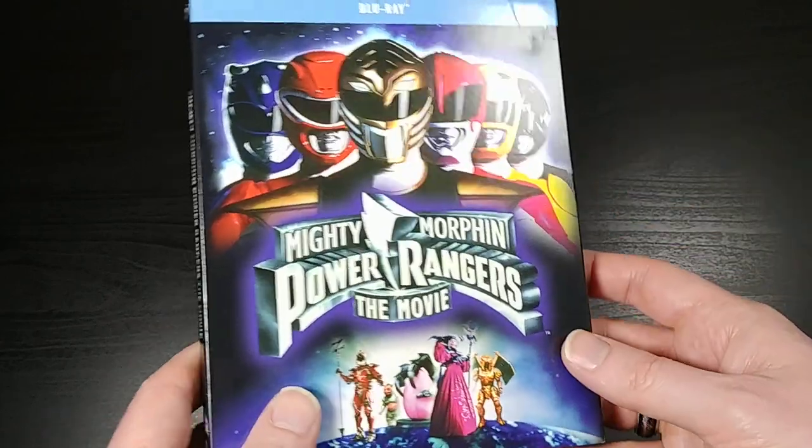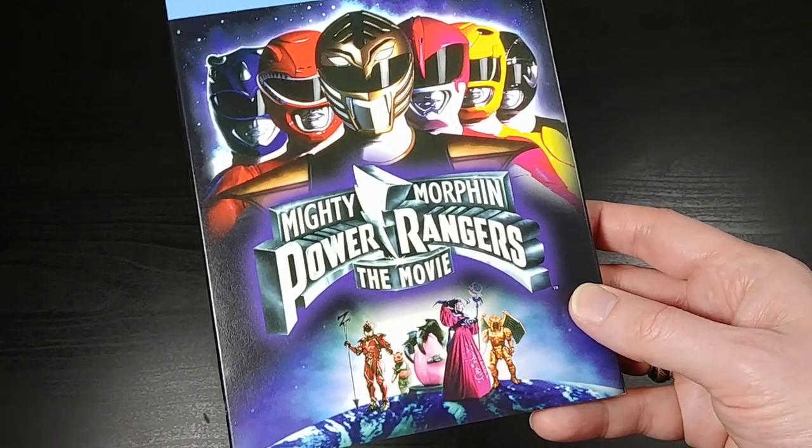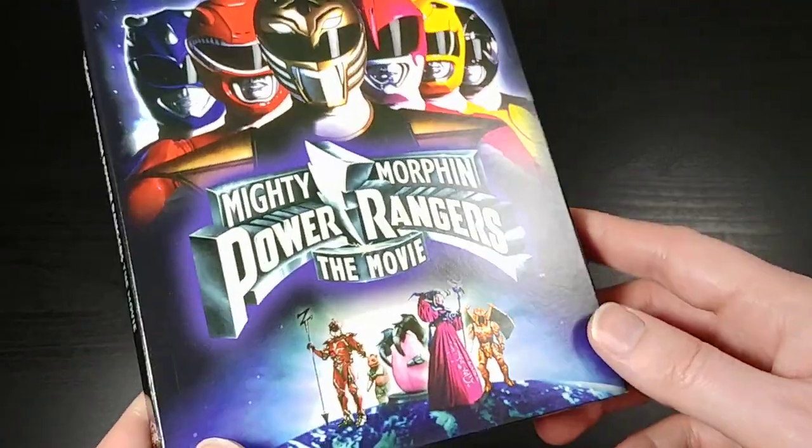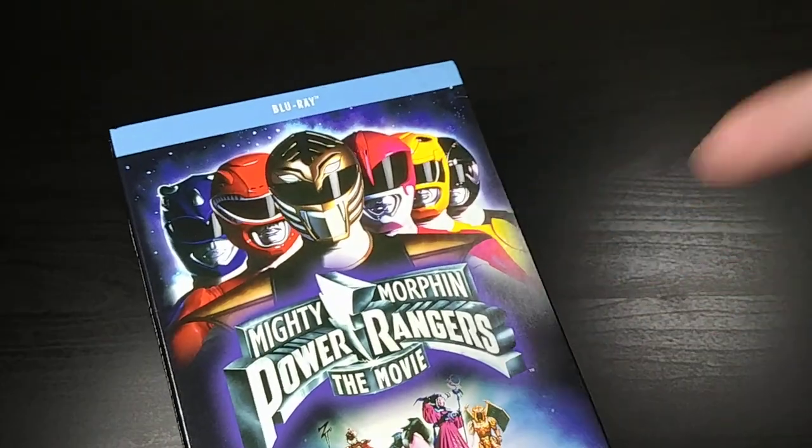What's up everybody? This is Bruce, aka Geektacular, and today I'm going to do another unboxing for you.